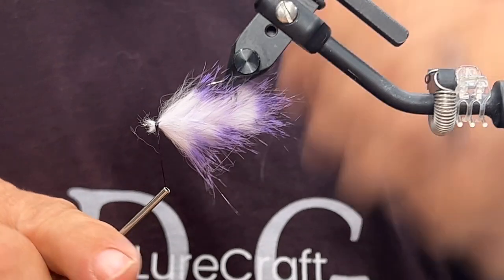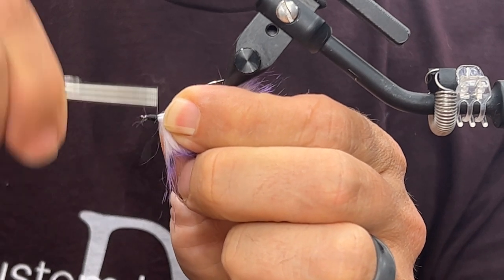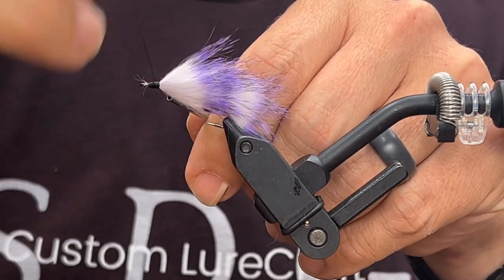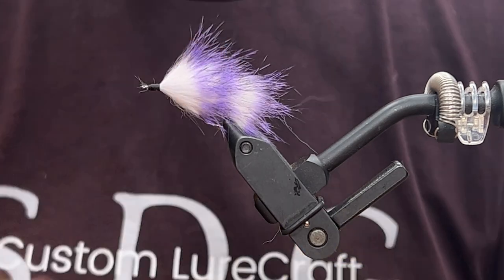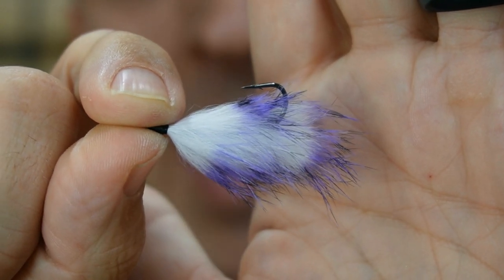Once you're pleased with that coverage, hold there and create a little thread head just to lock it in. We'll whip finish that nice and gently — four will be more than enough. And just like last time, water-based head cement on the threads. There she is — a little drop shot fly made out of purple and black over white rabbit. Looking good.